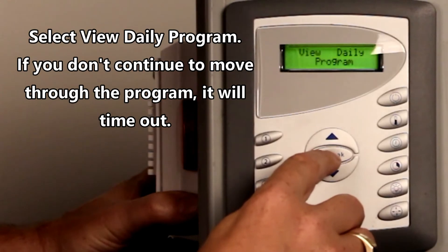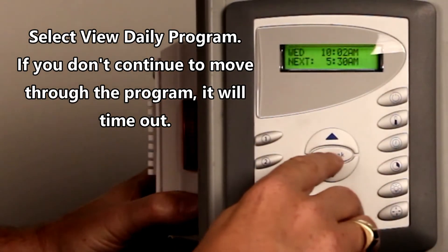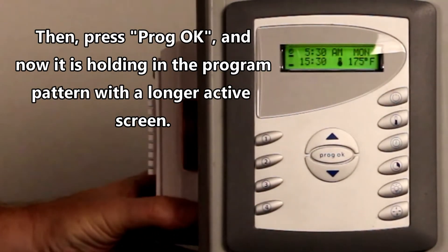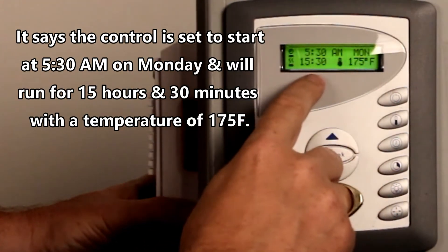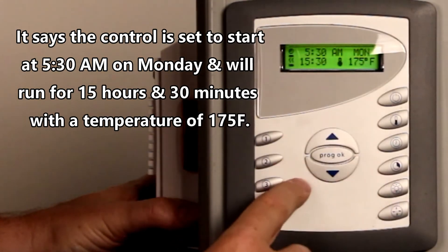We're going to press View Program, and again, if you don't continue to move a little bit, it will time back out. So we're going to press it again, then press Program OK again. Now it's kind of holding in the pattern. It says it starts at 5:30 on Monday and it will run for 15 and a half hours at 175 degrees.